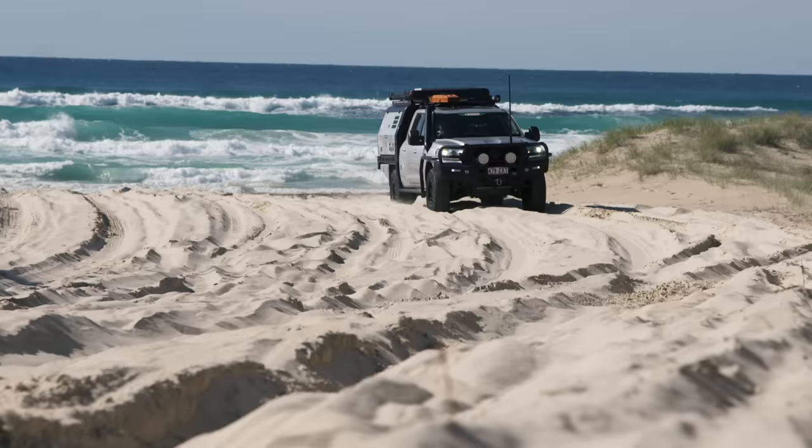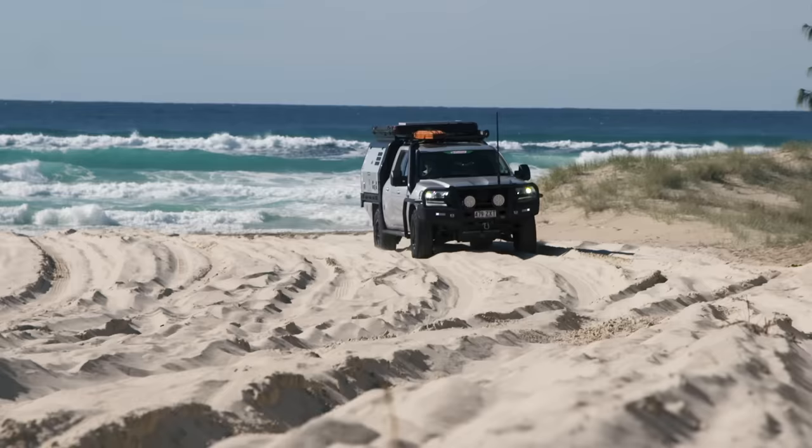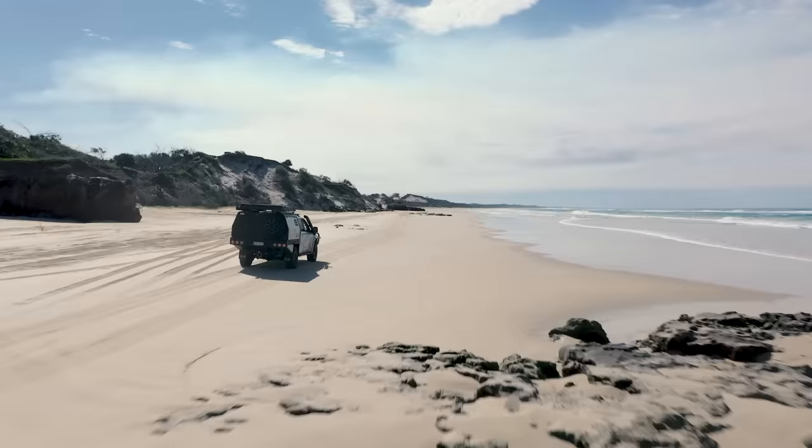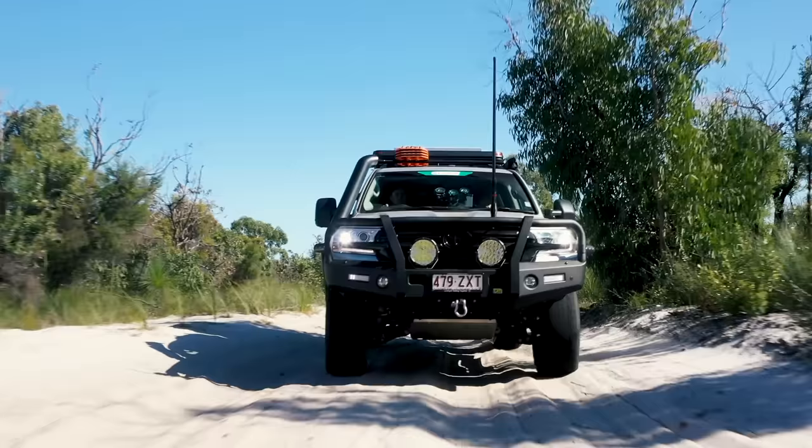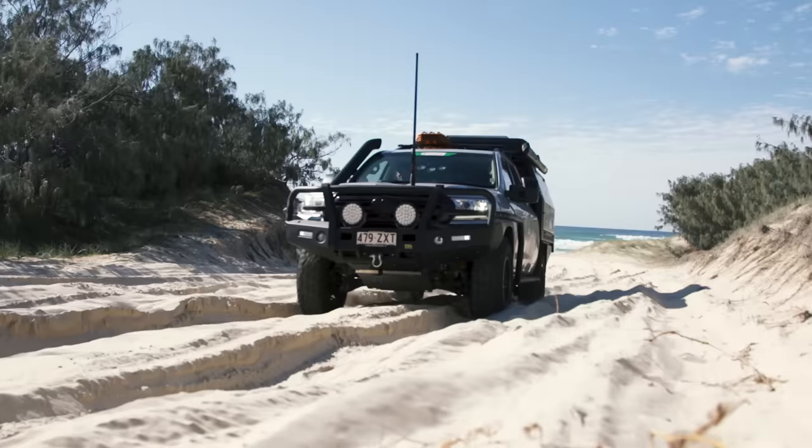If you head off-road, make sure you air the tyres down on both your vehicle and your trailer. Particularly on the beach this will allow the trailer to follow your vehicle's wheel tracks, stay on top of soft surfaces like sand instead of digging in, and when you stop it'll create less of a hump in the front of the tyre which means it requires less effort to take off. Always coast to a stop on soft sand instead of slamming your brakes so you don't dig a hole.